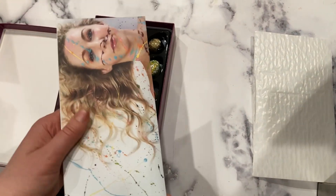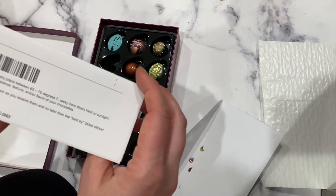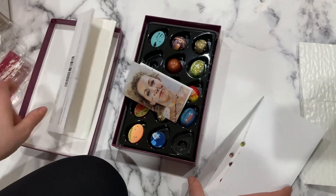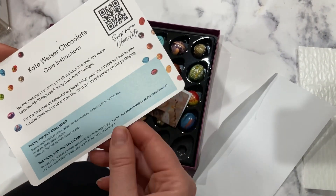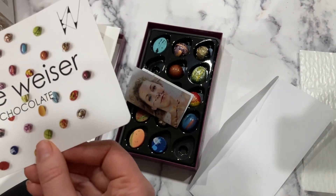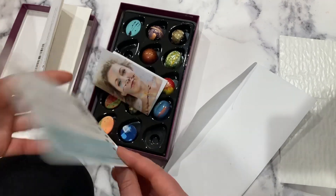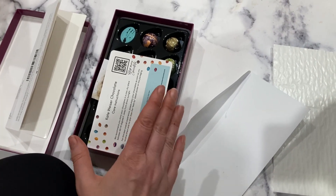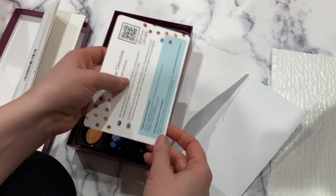In the shipping box there was also a really nice, sophisticated branded envelope containing care instructions and essentially the receipt, plus a little card with additional care instructions. It's important to educate people not to put chocolates in the fridge, not in a window or in direct sunlight. These chocolates don't have preservatives - same as my chocolates - so it's important to consume them within a certain amount of time.